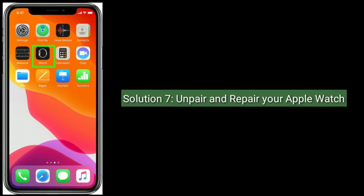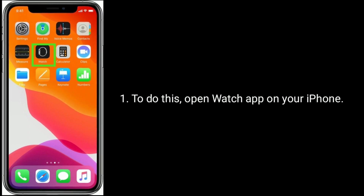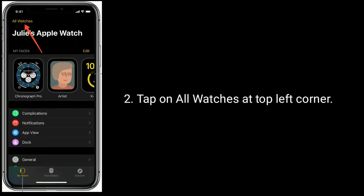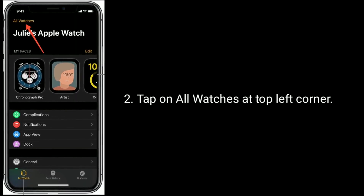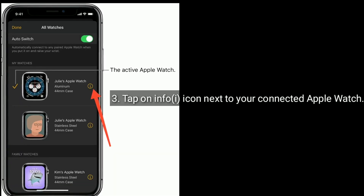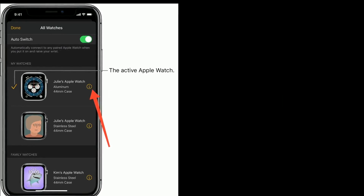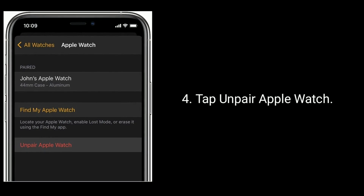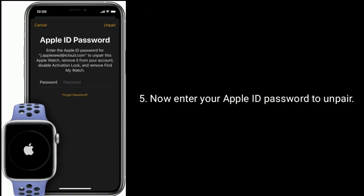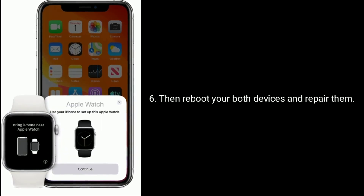Solution 7 is to unpair and re-pair your Apple Watch. To do this, open the Watch app on your iPhone, tap on All Watches at the top left corner, tap the Info icon next to the connected Apple Watch, and tap Unpair Apple Watch. Enter your Apple ID password to unpair, then reboot both devices and pair them again.